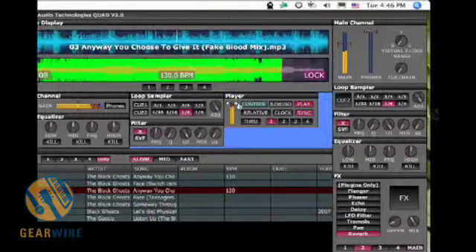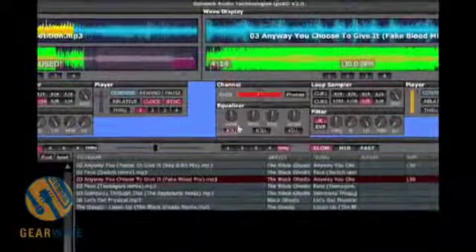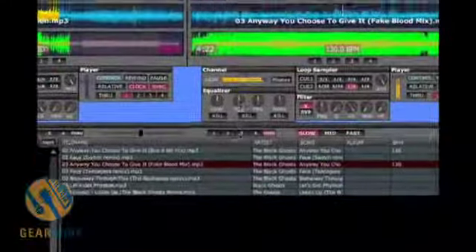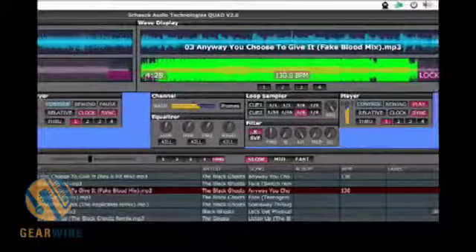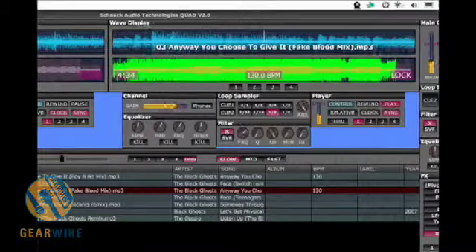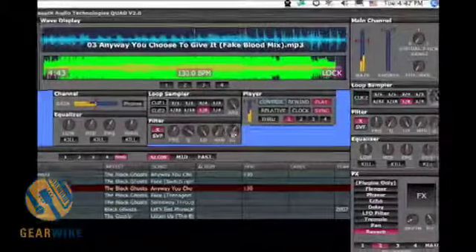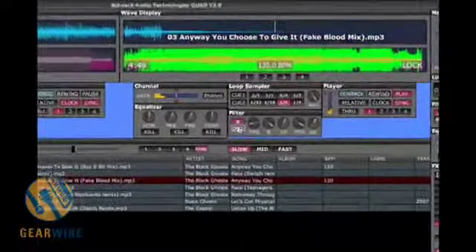One standard control that appears on almost any mixing interface you'll ever see is the equalizer. Notice that we have three kill switches: a bass kill, mid kill, and high kill. We can also control the low frequency, low mid, and high mid using these knobs, and also the high. We can have a separate filter control apart from the LFO filter we saw earlier, which allows me to sweep this signal however I want. You can also adjust the high, mid, and low settings of the filter, and switch over to SVF as well.